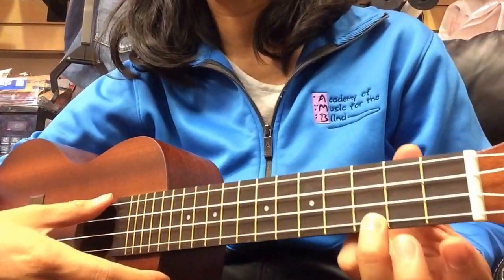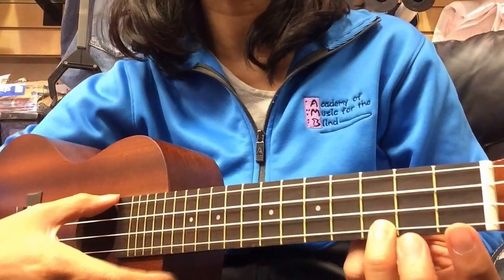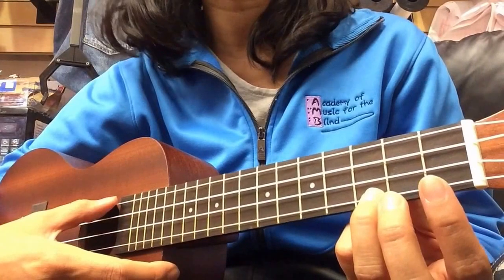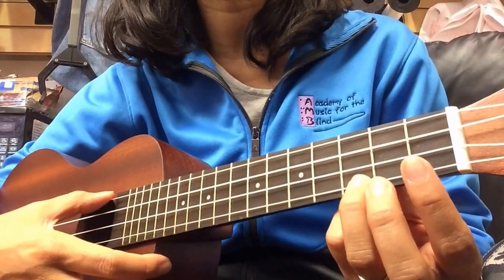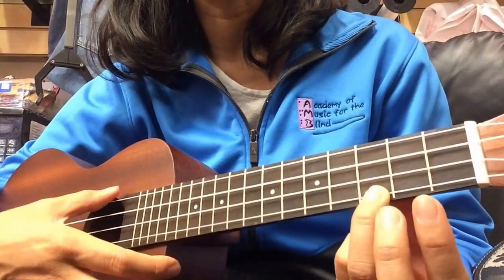Hi! I'm going to do a simplified tutorial for Somewhere Over the Rainbow, Judy Garland's version. For this song, we're going to need several chords. I would say we'll need our C chord — we're doing it in the key of C.